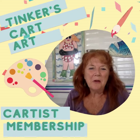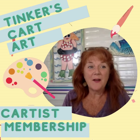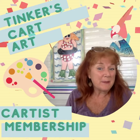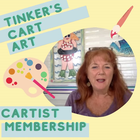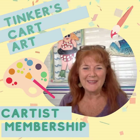Hey everyone, it's Cheryl from Tinkers Cart Art, and I want to tell you a little bit about my monthly art membership, Tinkers Cartists. We have been having a blast inside the membership and I want to show you some of the things that we're working on in August. The membership is closed at the moment but we will be opening up in September, so I invite you to join our waiting list — but meanwhile you can get a peek behind the scenes.